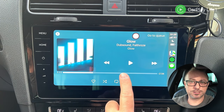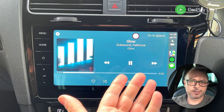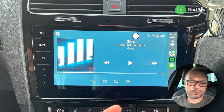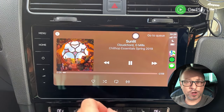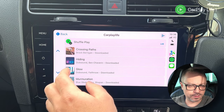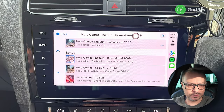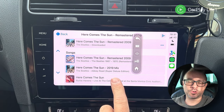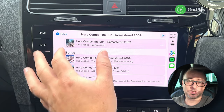Audio through CarPlay sounds good. There's almost a two to three second delay on track switches. Stereo separation is fine on the audio as well.